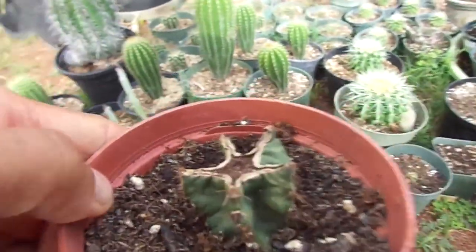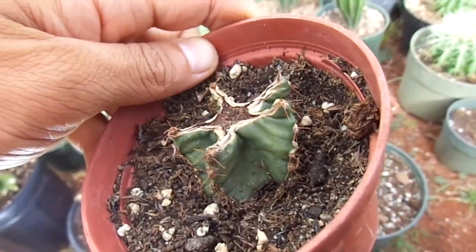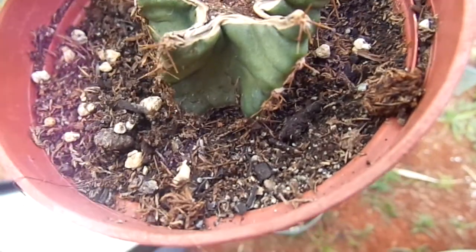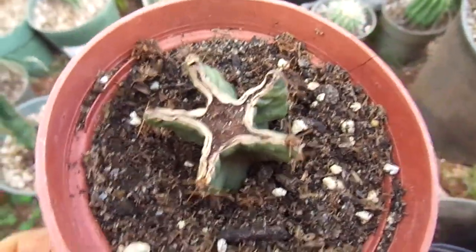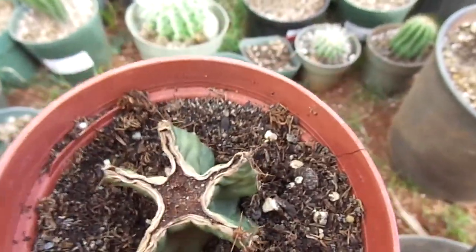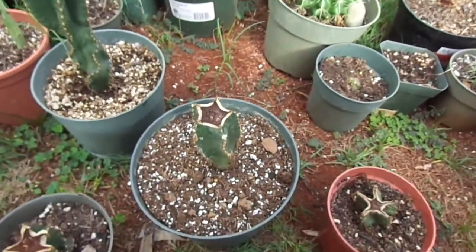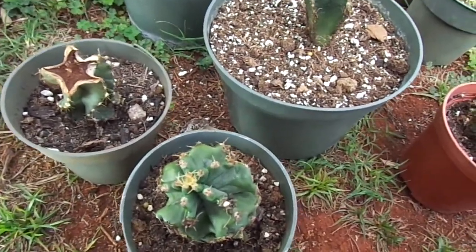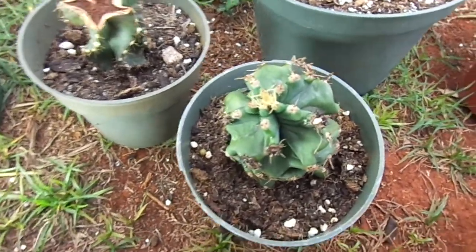The only one that doesn't seem to show too much is this tiny section I just cut off, but it's showing one growth point that seems to be trying to put something out. I'm keeping this one fairly moist and added cinnamon to the base of these — they don't look like they're showing any rot, which is a really good sign. I let them dry for a couple of days and they dry up really quickly compared to the other cactuses.